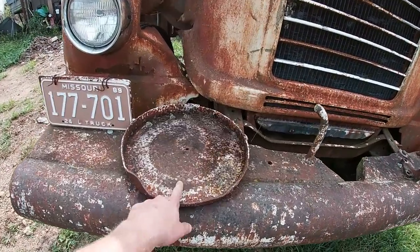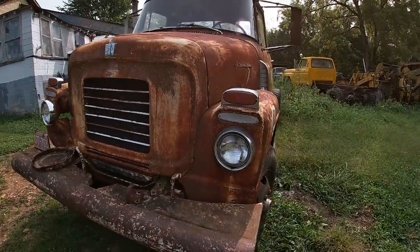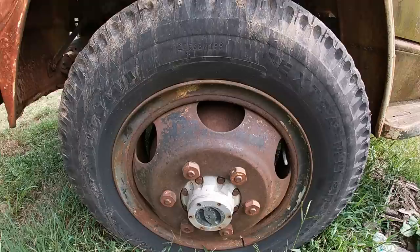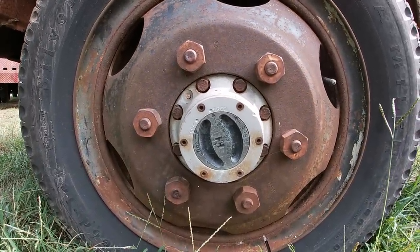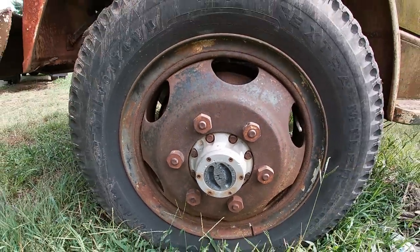Going down the side, the big majority of the reason why I even bought this truck is because it has factory lockouts. They do spin freely and this truck rolls nicely.